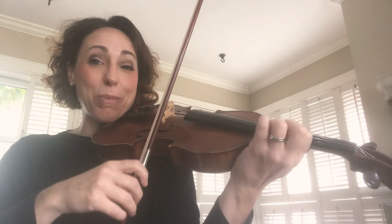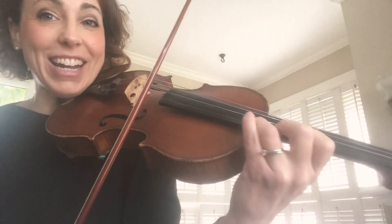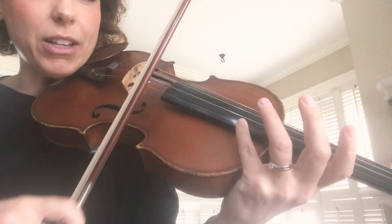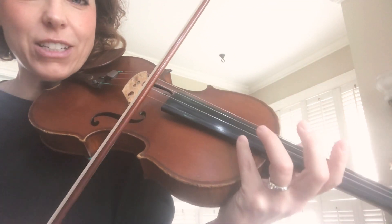Let's do that again. Here's the beginning of line 5. A is 1, B is 2, C-sharp is 3, D is 4. Now lift and barely touch the string to get that harmonic to sound.